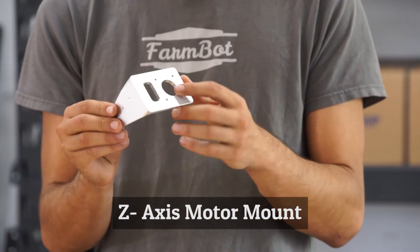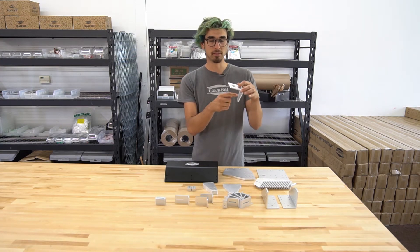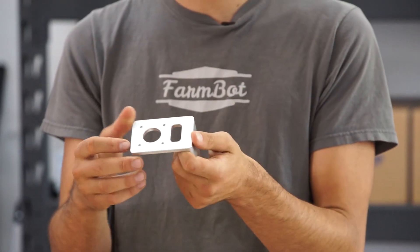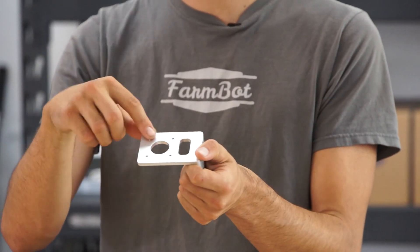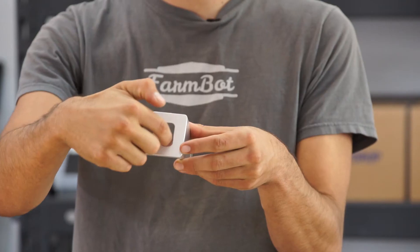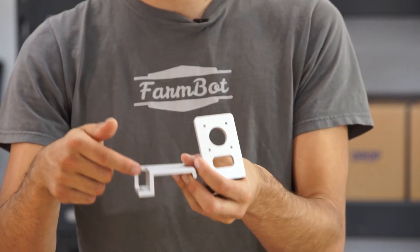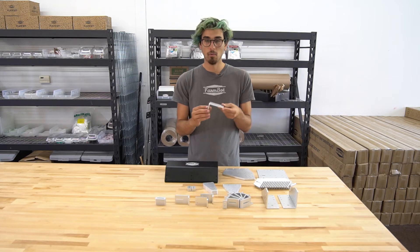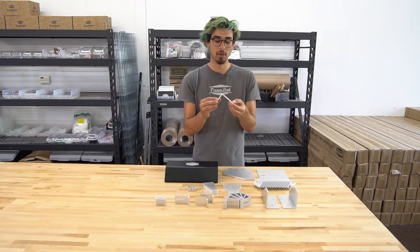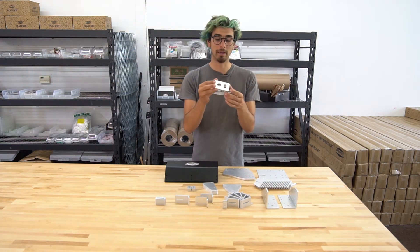This is the z-axis motor mount. It is a machined piece of aluminum that mounts to the z-axis extrusion with these three holes here, and then the z-axis motor is mounted in this hole pattern here. The cables from the z-axis motor and encoder are routed through this slot down the z-extrusion through the rest of these guides into the z-axis cable carrier. While there is a 3D printable version of this component in the CAD system, we recommend going with the metal version from our online shop because it is stronger and looks a lot nicer.